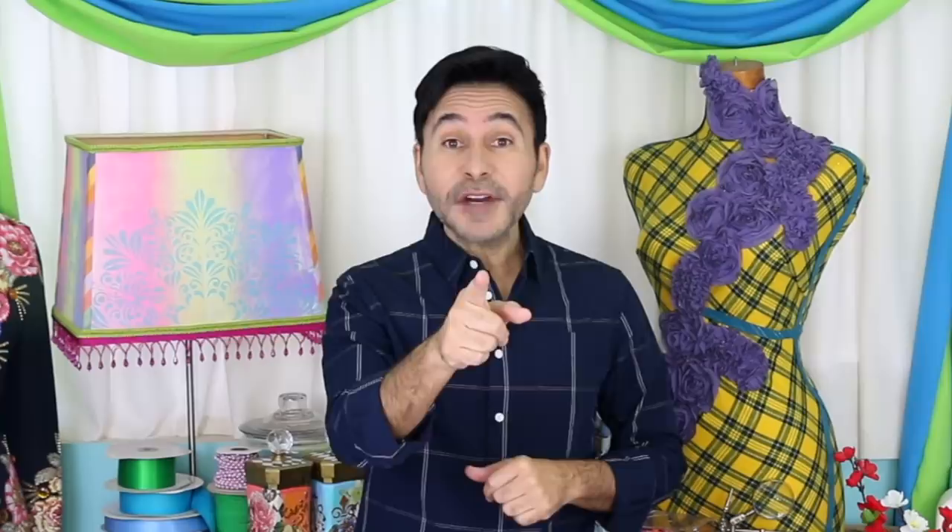Thumbs up if you like this video, leave me a comment and I will get back to you. Subscribe to my channel if you haven't already, and don't forget to press that notification bell so you know when I have a new video. Grab a copy of The Big Ass Book of Crafts Vol. 2, and I will see you next week. Bye!